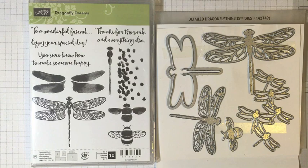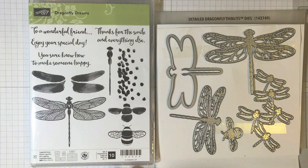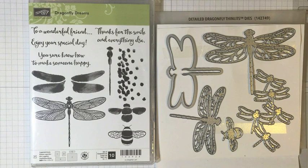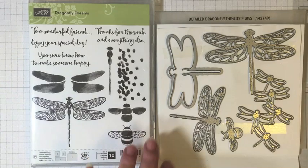If you shop for the Dragonfly Dreams or the Detailed Dragonfly Thinlit Dies in my online store, I'm going to send you a thank you card in the mail that I made using the stamp set, plus a little card kit so you can recreate that same card. You can also shop for the bundle — when you get the bundle together, you save 10% off the price of each item. Right now it's Celebration, which means for every $50 you spend in my online store, you get to choose a free Celebration item. If you have any questions, feel free to contact me — I'll leave a link in the description box below.